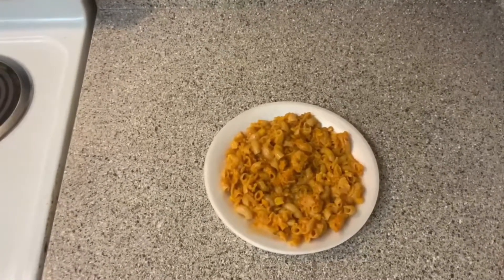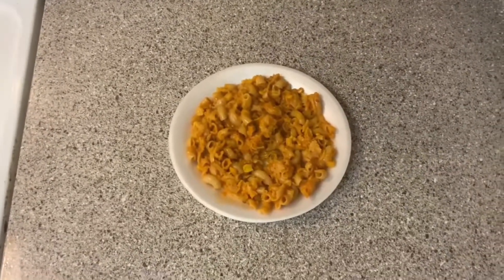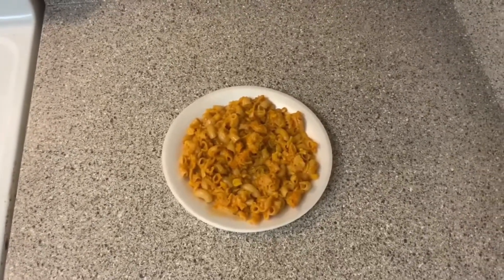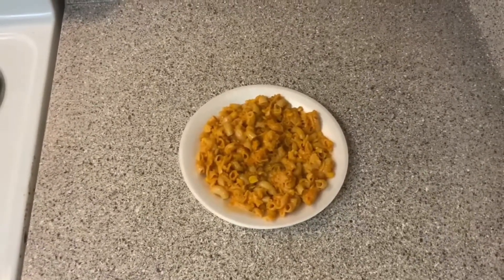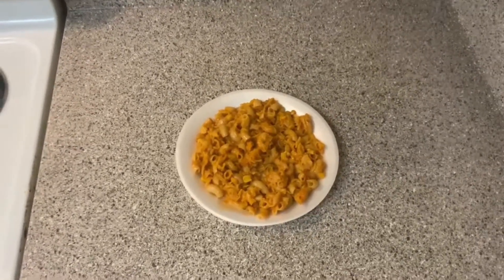Feel free, leave your thoughts. Y'all take care, I'm about to head out. Enjoy the rest of this meal. Mmm, this is so good. I wouldn't think this was going to come out this good. But y'all take care, y'all be safe, and I'll catch y'all in the next one.